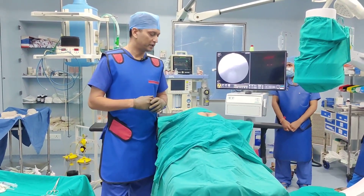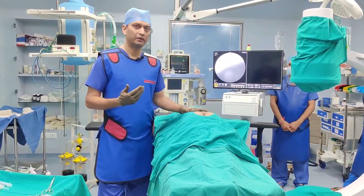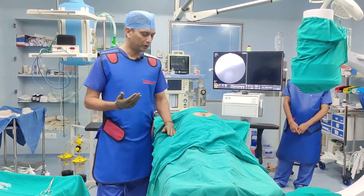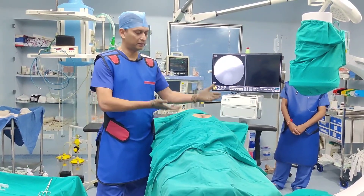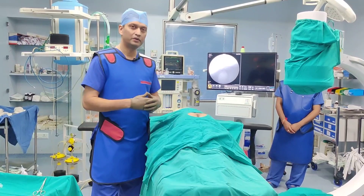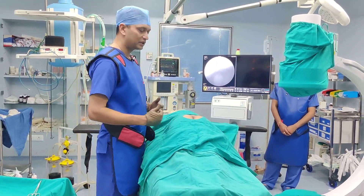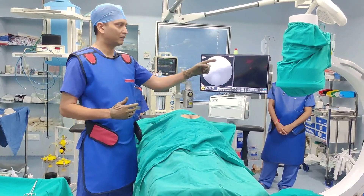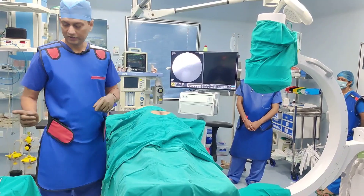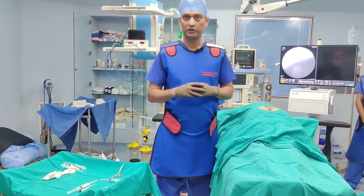This procedure is done with the patient in prone position. We are going to do it under local anesthetic, but you can also do it under sedation. The patient is prone and we have put a pillow underneath so that the buttock becomes more prominent, giving good access during the procedure and when taking imaging. I will be standing on one side, with the C-arm coming from the opposite side and the C-arm screen right in front. This is my trolley.